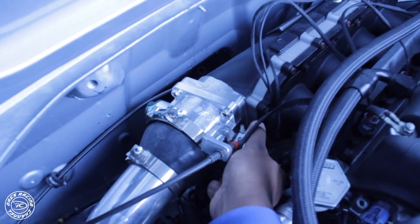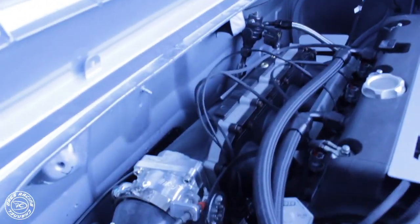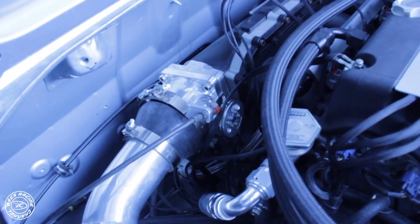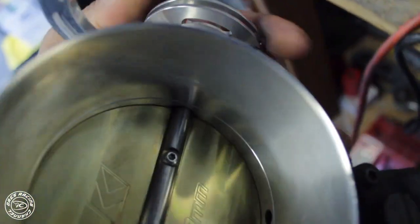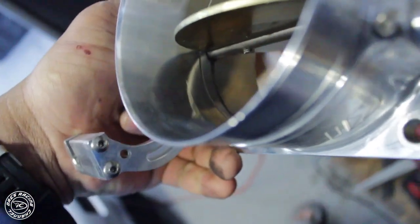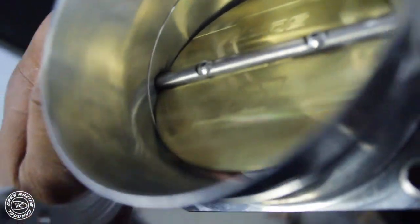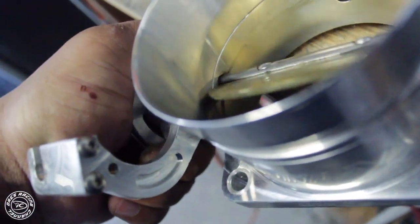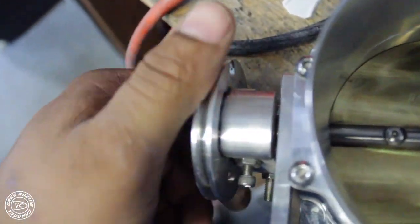I have an issue where this throttle body is sticking — it won't close all the way. It closes but then it sticks and doesn't close all the way, which makes the car idle high. I'm gonna pop this off and show you guys where to file so your K-Tuned throttle body doesn't stick. My issue is, see, it's stuck sometimes — you can see down in that corner right there, there's a little black spot. It might look like dirt, but this corner of the lip is a little bit too big and it's rubbing against the side of the housing, so it doesn't close all the way and causes the car to idle high.